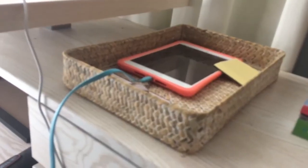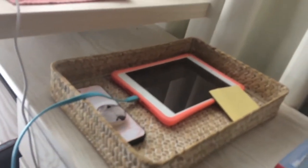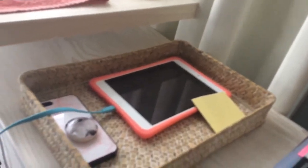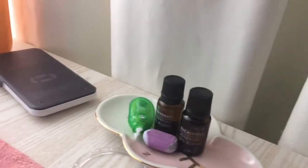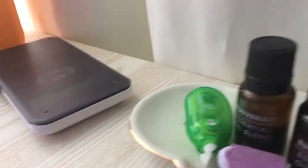I ended up putting the brown tray just beside my desk, and as I said I put my electronics in it. With the oil for my diffuser, I ended up putting it on a little tray beside my other oil.